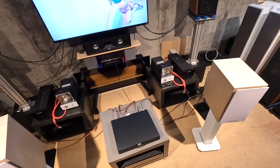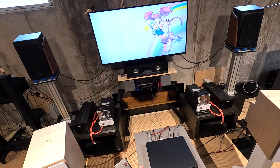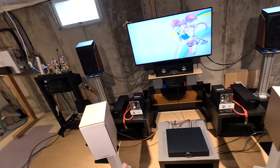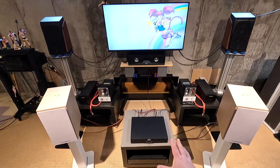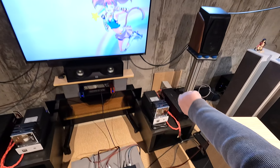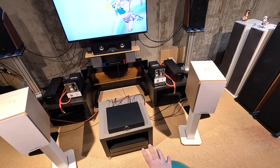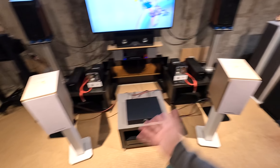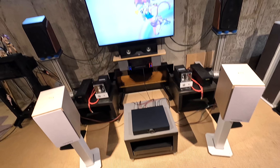I'm astonished by how well the subwoofer integration works. There are $200 SMSL amps and the Loxjie A30 where you can plug a sub in, but cheap amplifiers usually just take the signal, make it mono, and output it — leaving you to deal with the sub's own controls. Here, all subwoofer controls — crossover, level, phase, distance — happen in the app, and you can also parametrically EQ the sub along with the speakers.